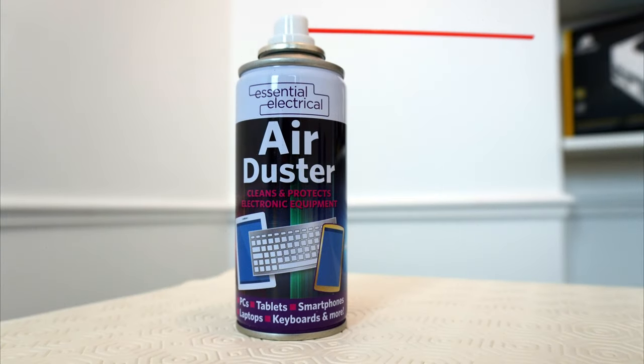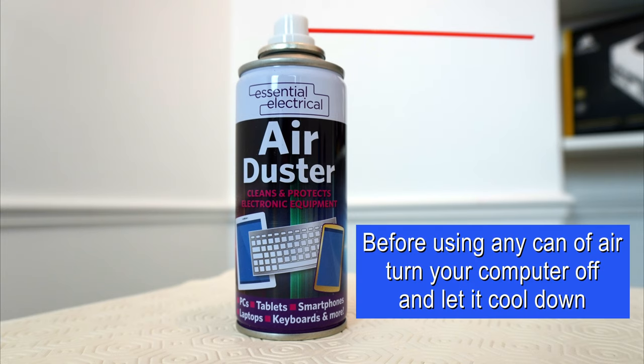By the way, if you want to clean the inside of your computer with one of these, before you do, turn your computer off and let it cool down for a while.